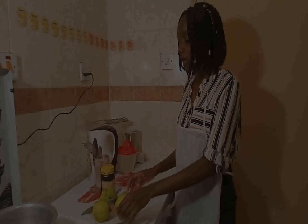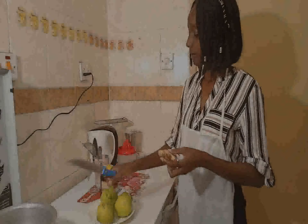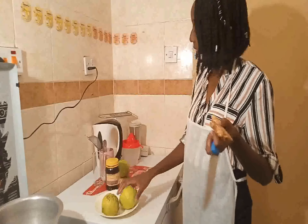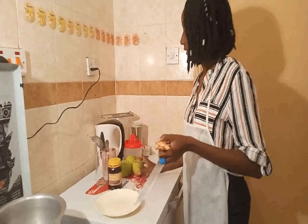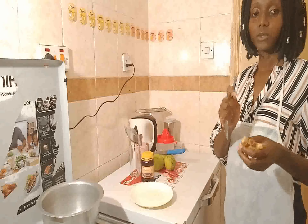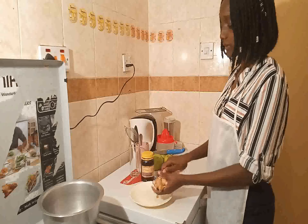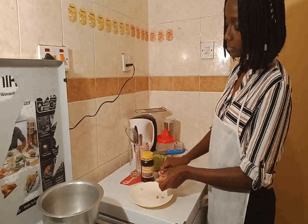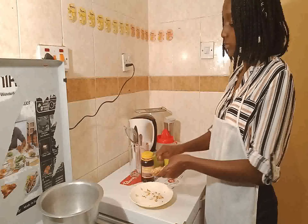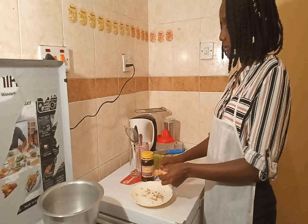I'm going to start by peeling my ginger and then boil it in the water. Make sure you've washed your ginger because most of the time ginger will be a bit dirty when you buy it — and also wash your lemons. I like using a spoon to peel ginger rather than a knife, so that I don't remove a large chunk of the ginger. It's very healthy.